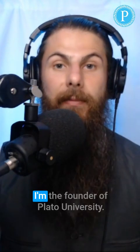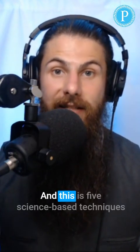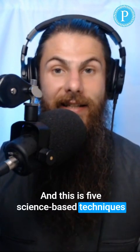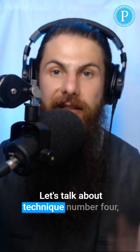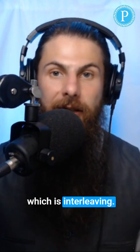Ladies and gents, my name is Brandon Stover. I'm the founder of Plato University, and this is five science-based techniques to make your students smarter and you too. Let's talk about technique number four, which is interleaving.